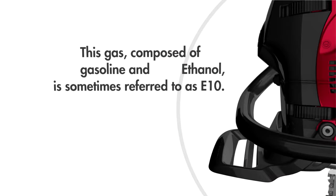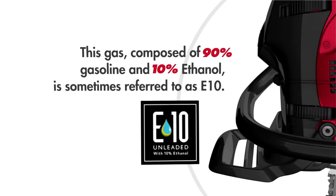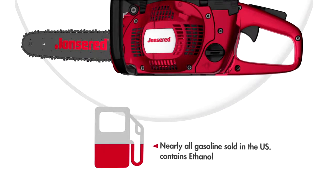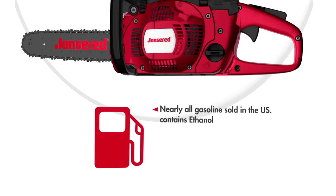This gas, composed of 90% gasoline and 10% ethanol, is sometimes referred to as E10. Nearly all gasoline sold in the United States contains ethanol, even if there's not a declaration of ethanol on the pump.